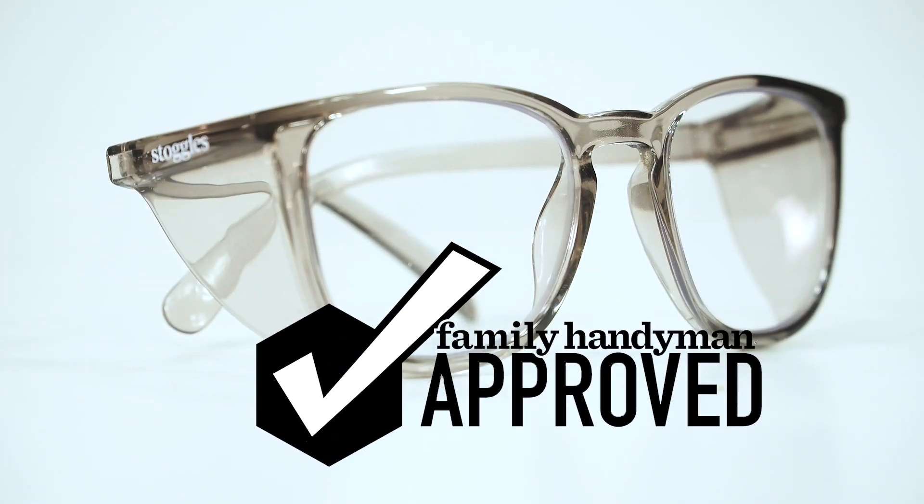So if you're looking for a pair of comfy, durable, and sleek safety glasses, try out a pair of these Stoggles. They're available in a wide variety of sizes, shapes, and colors, with or without prescription lenses — and of course they're Family Handyman approved. For other great products we've tested and approved, visit us at FamilyHandyman.com.